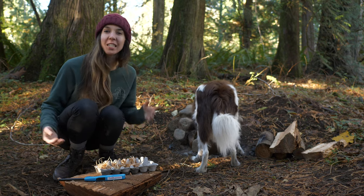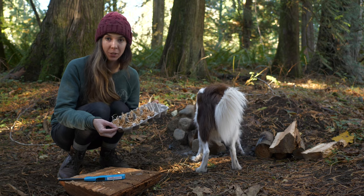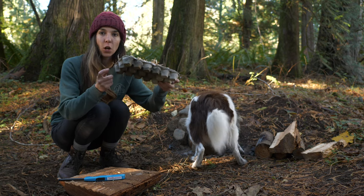Welcome back — it's the following day. It started getting a little bit dark last night so I figured I would just let these dry overnight. Now they're totally hard.